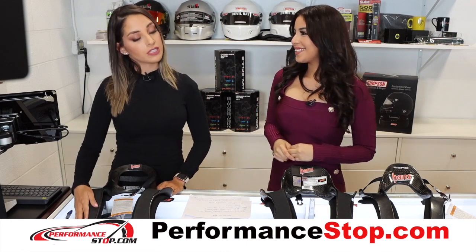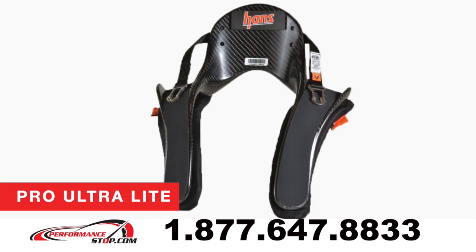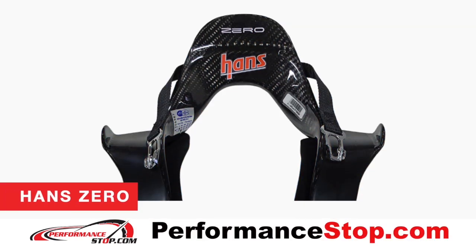Yeah, so we have three different kinds of models. Our first one is going to be our HANS 3. The second over here, we're going to have our HANS Pro Ultra Lite. And then the last one over here, we're going to have our Stilo HANS Zero.